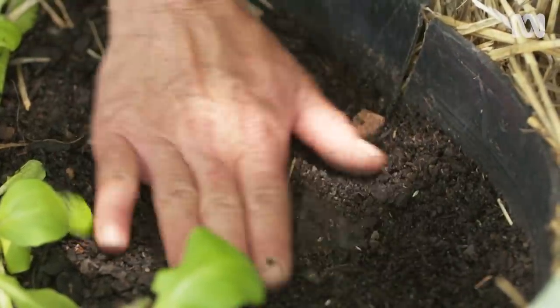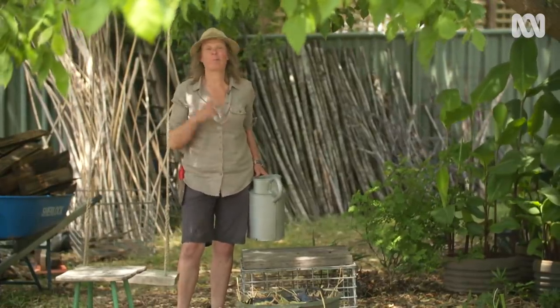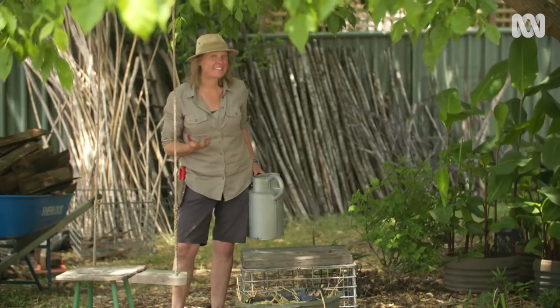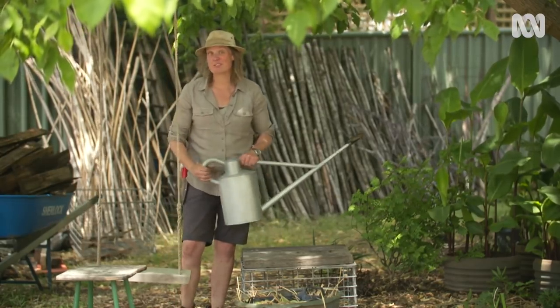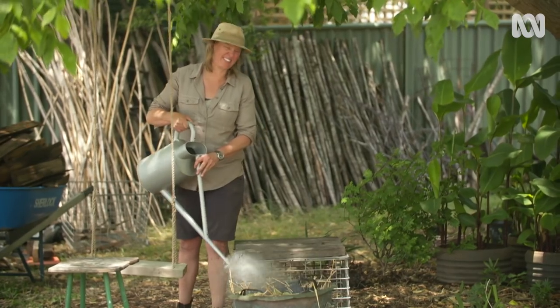Now, one of the very best things about being a gardener is there is always more to do. There's more plants to learn, there's more techniques to master, and of course there's problems to solve. But really, sometimes I think the best solution is the simplest.